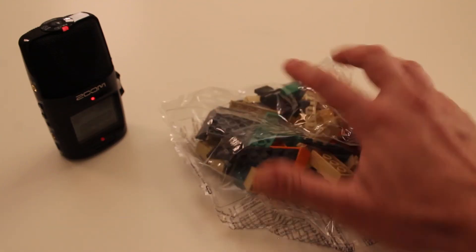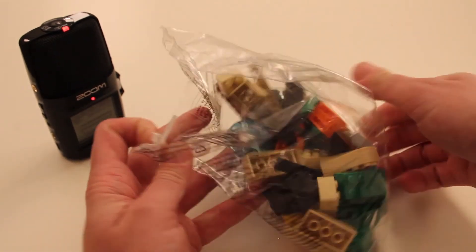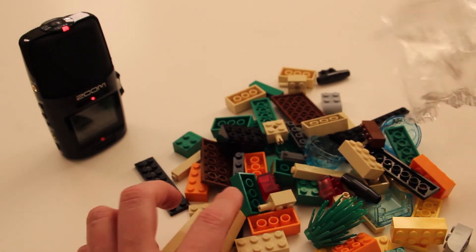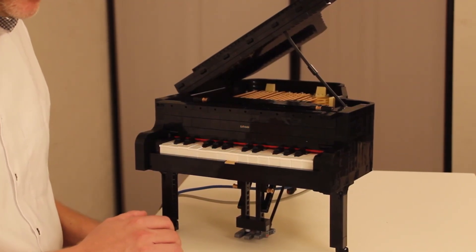During the construction of the model, I recorded the rustling sound of the plastic bags with loose bricks and the clenching sound of pouring them on the table. These samples create the brick-based sound, but not in a typical piano-like way. I hope you enjoyed my presentation and I think I will continue to play a bit and get brick sound out of bricks and have some fun.